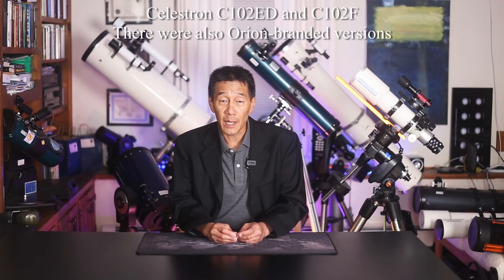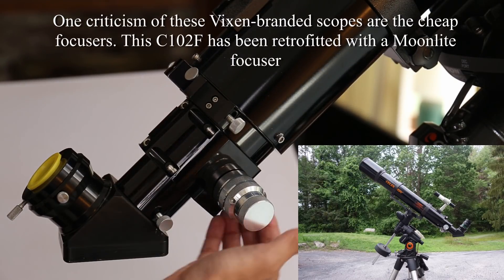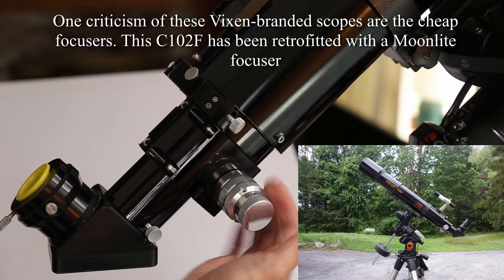Another example of a Celestron telescope to buy is Vixen-branded high-end refractors, mainly from the 1990s. These can be hard to identify because manufacturers weren't really transparent about who was making what for whom. There are a couple of very desirable models — both 4-inch apochromatic refractors: the C102ED with ED glass, and the even more desirable C102F, the fluorite version. If you can find one in good condition at a good price, you might want to snap one up.